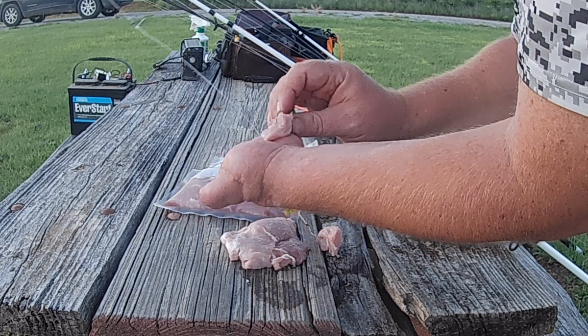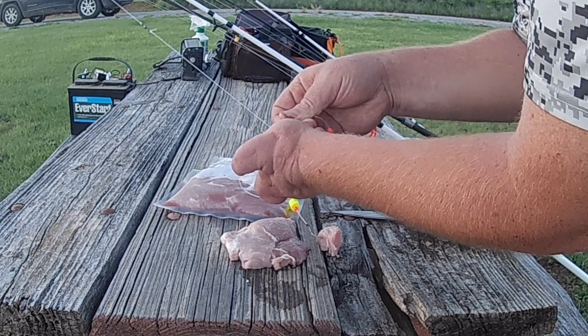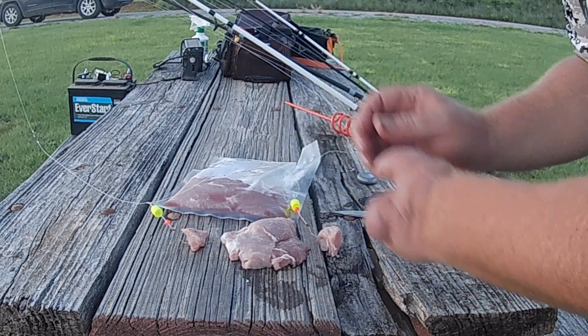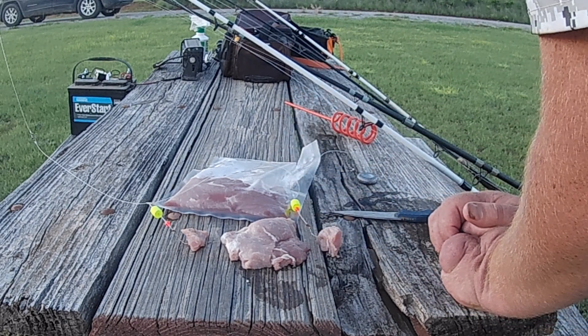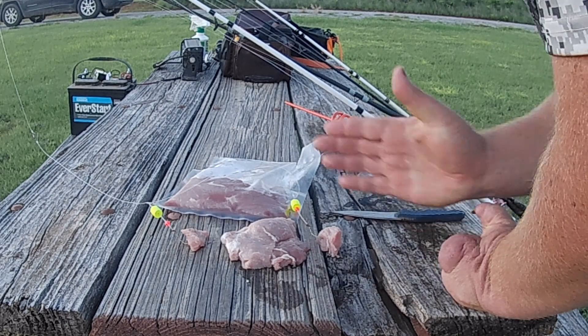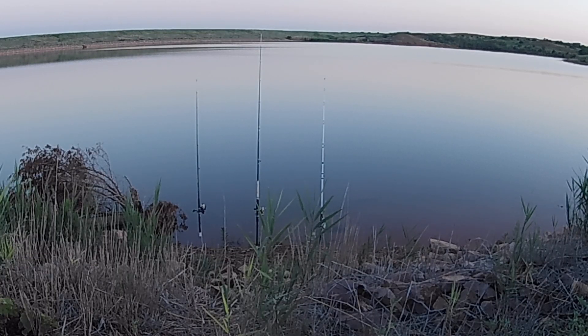It's a little harder for me with one hand. We're set and ready to go. I have high hopes for this — it's nice and juicy. See what we can catch. All three rods are baited up and out with pork chops.